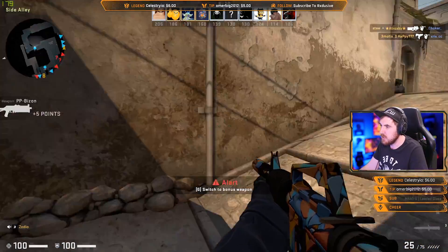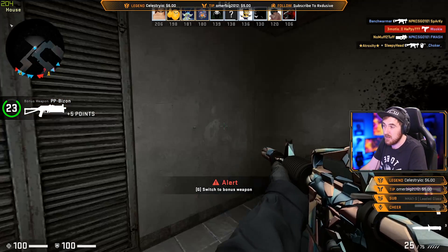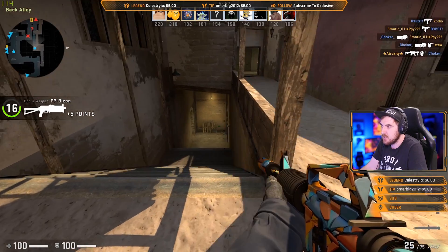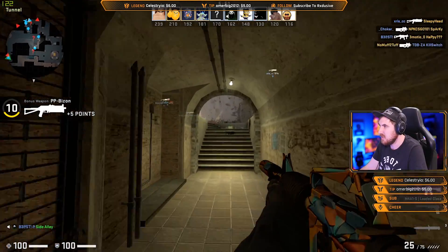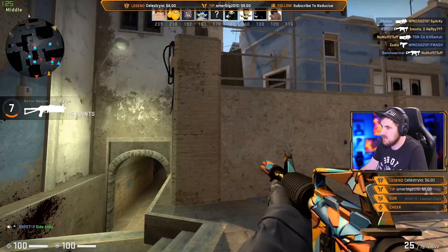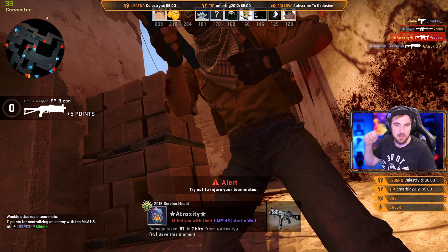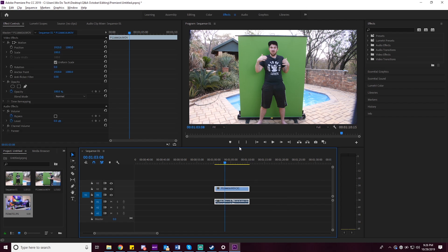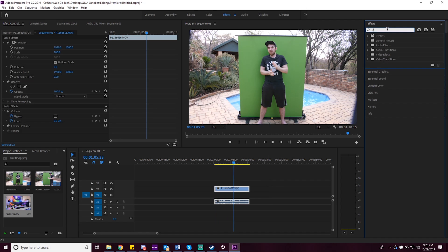I'm also going to show you how to set up the green screen in Premiere for video editing, because it's just as simple — a few sliders and you're done. Here we are in Premiere looking at some intro clips of me in front of the green screen. We're going to quickly crop most of it out using the crop plugin.